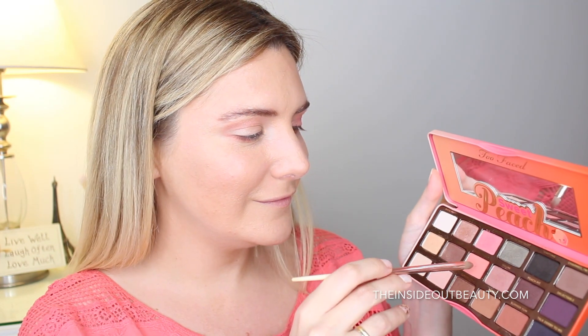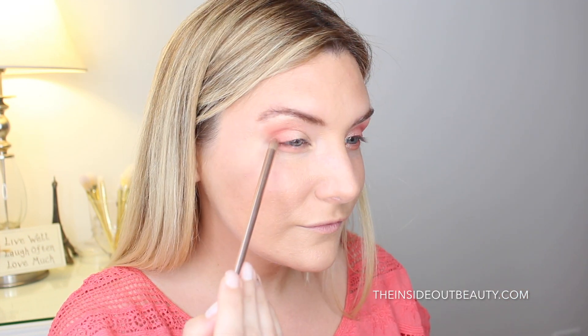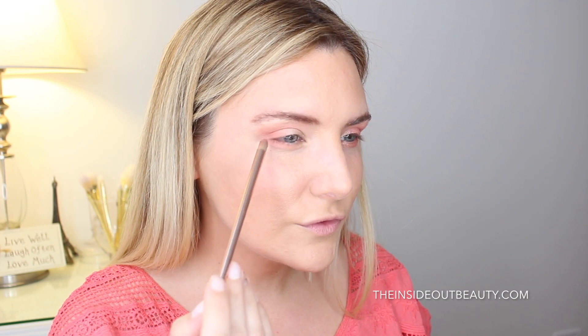Here I'm taking a little bit more of Candid Peach and packing that with a small shadow brush on my crease, kind of in the outer V. Next, I'm picking up a little bit of the shade Luscious on my pinky finger to brighten up the inner corner of my eyes next to the tear duct.